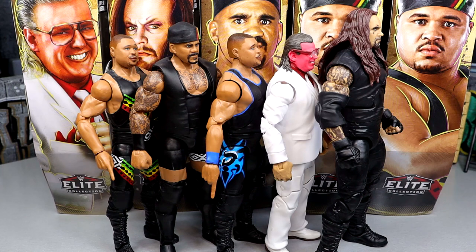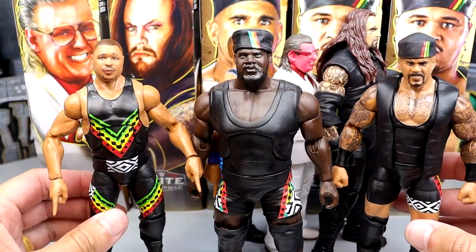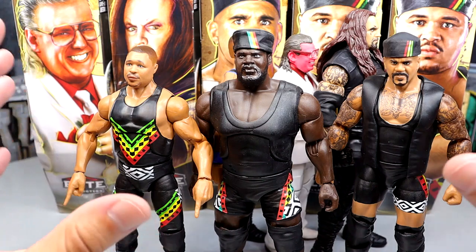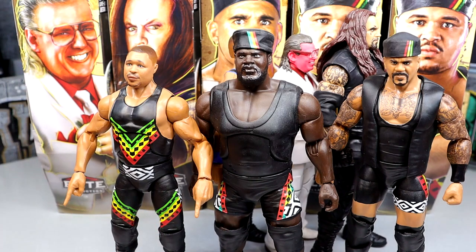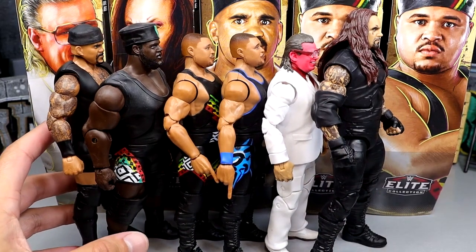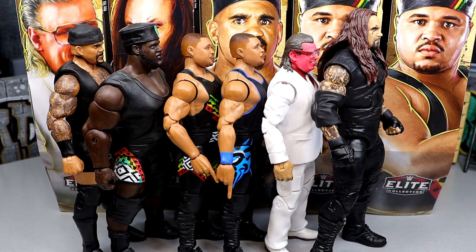That wraps up our Legends 19 set review. I hope you guys enjoyed - let me know what you think in the comments section below. Also, here's Mark Henry - so now we have Mark Henry, D-Lo, and Kama. I still need to find my Rock figure and my Farooq; we're in the process of moving. Patreon members will get early access to a video about my new office plans - click the link in the description below if you're interested. Let me know your thoughts down below.